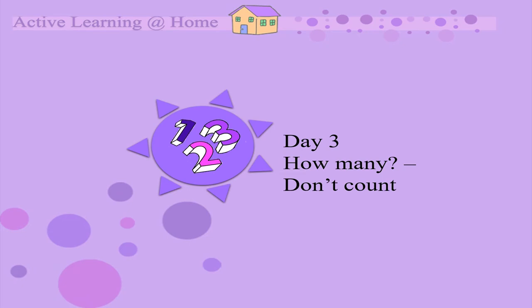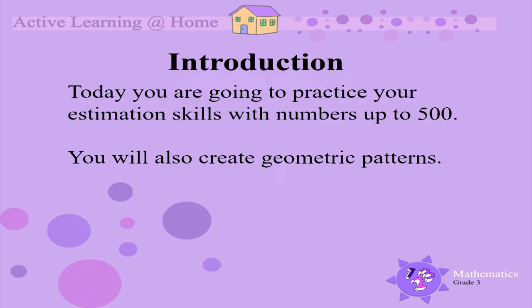How many? Don't count. Today you are going to practice your estimation skills with numbers up to 500. You will also create geometric patterns.